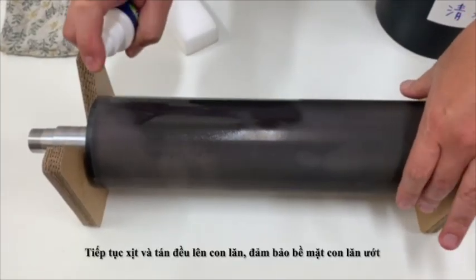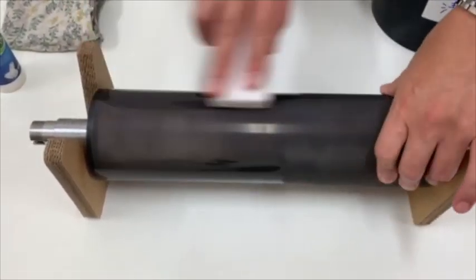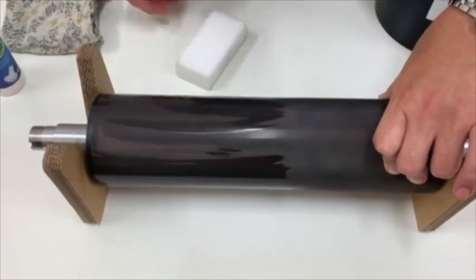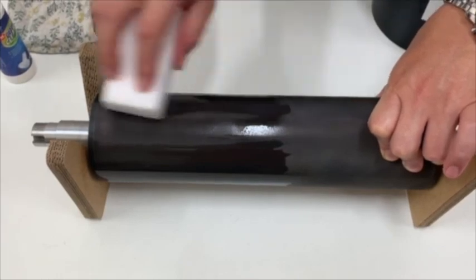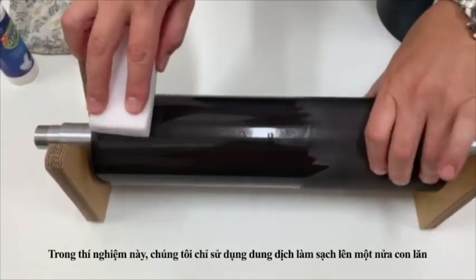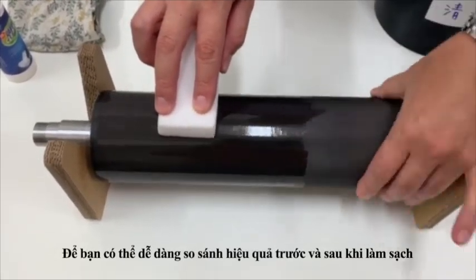Spray more times to keep your Anilox roller wet. In this demo, we just sprayed Top IU cleaner on half part of the Anilox roller so you can compare more clearly between the cleaned and uncleaned areas.